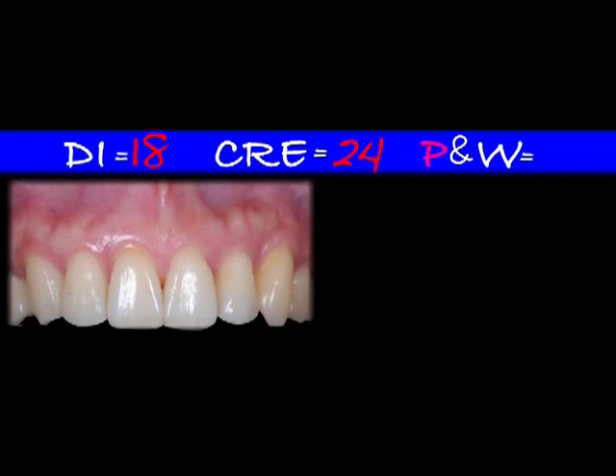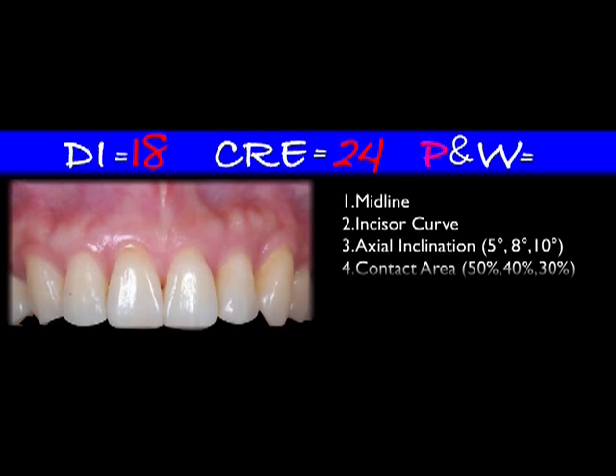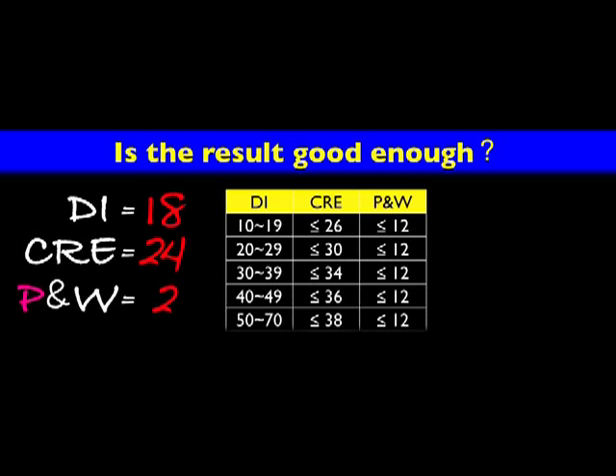For the pink aesthetic, the gingiva is harmonious and healthy. But for the white aesthetic, the axial inclination and tooth proportion is less than ideal, as you can see here. When you check the comparative table, the case is passed.